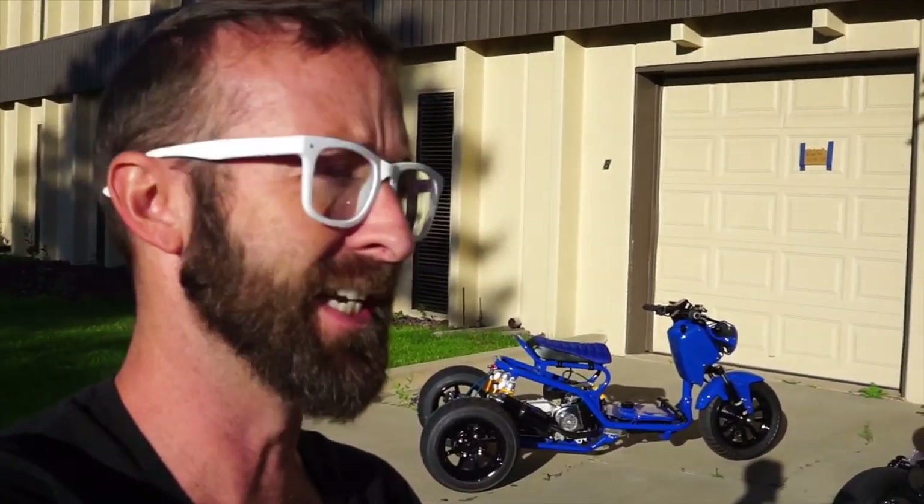Ladies and gentlemen, today is the ride. This is the ride where we see if we can break it down so we don't give it back to the customer broken. Basically we're the guinea pig. We've got to make sure that this sucker does not break.